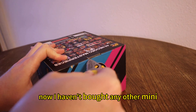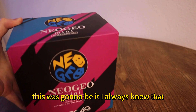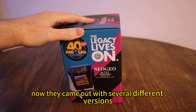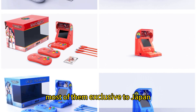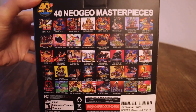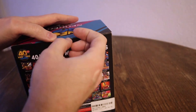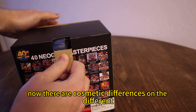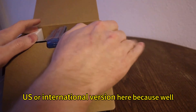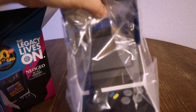I haven't bought any other mini consoles or mini arcades — nothing like that. If I was going to get just one, this was going to be it. I always knew that. Let's open this thing up. This is the international version. They came out with several different versions, most of them exclusive to Japan — you can get them online, they're going to cost you a little bit more. Most of them come with 40 games. I decided to go with the international version because it came with all the Metal Slug games. That's why.